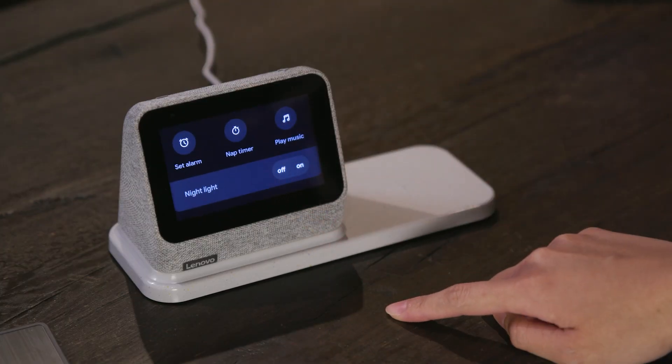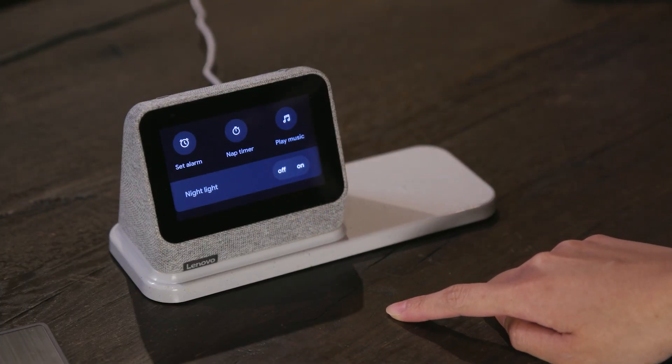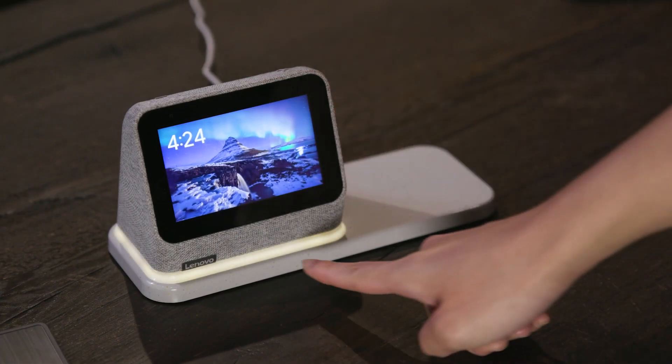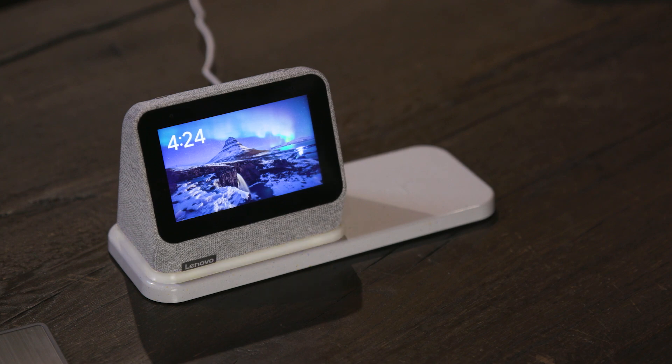With a pending software update, you'll be able to swipe down on the SmartClock 2 screen to trigger the nightlight, so you can activate it without having to say "Hey Assistant, turn on the light." You can also do this by lifting the clock out of its base and putting it back on.